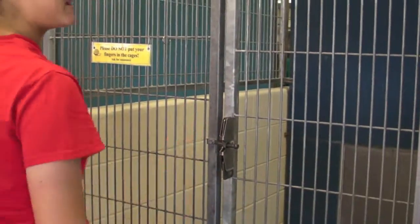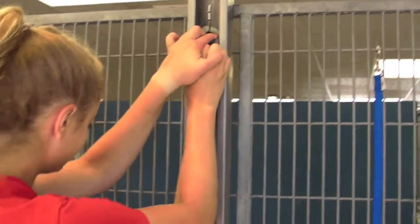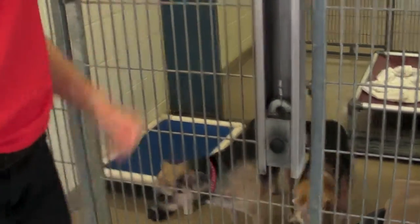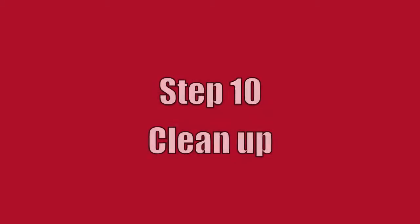Close the kennel door and lift the guillotine. Throw the poop bag away. Return the squeegee and scrub brush to their places.